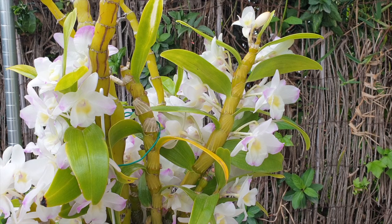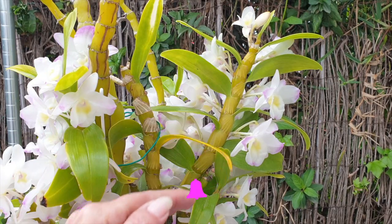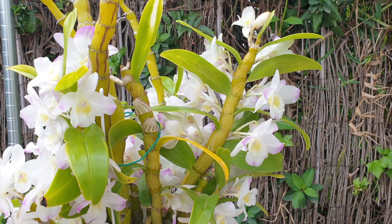The whole cane has a lot more potential for supporting any of the keikis it chooses to grow. Think of it as the orchid knowing what it's capable of based on how much substance it has to work with. The cane will sense how much energy it has to produce as many keikis as it can handle, so that they can mature and secure the survival of the species. The same applies if you cut the cane into several pieces — there will only be one new keiki per piece, because that's all the orchid can support.